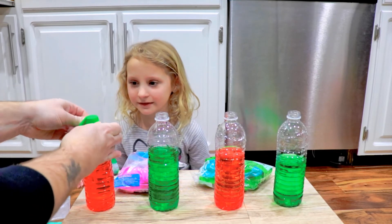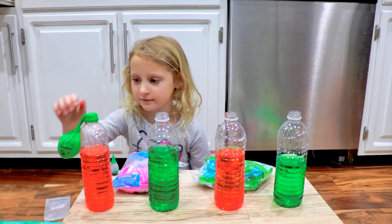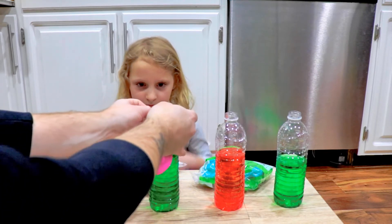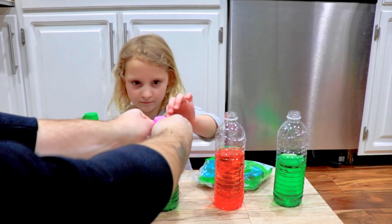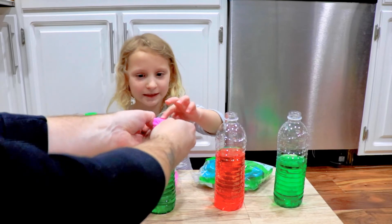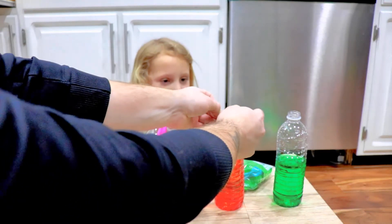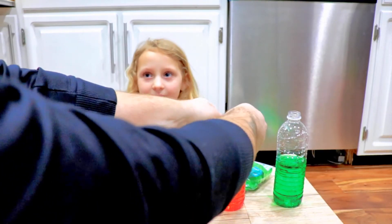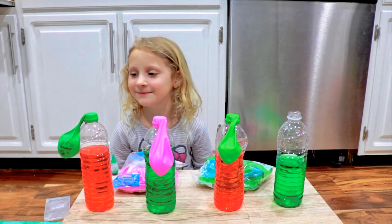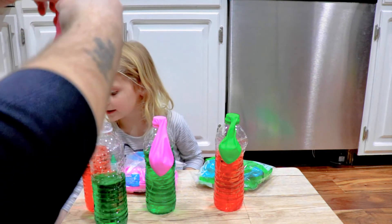We're going to wait until the other balloon is ready. I'll hold this one. Make sure you get the balloon lip all the way around the lip of the bottle. I hope this one doesn't pop. These are close! If you've ever tried this at home, tell me in the comments. Then we got this last one here — and these are our setups.